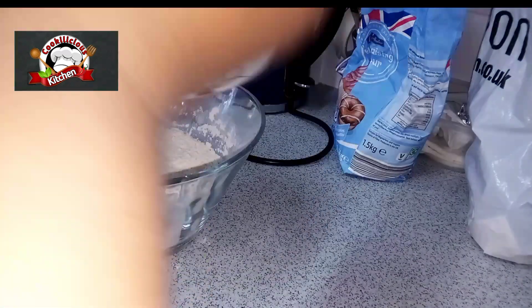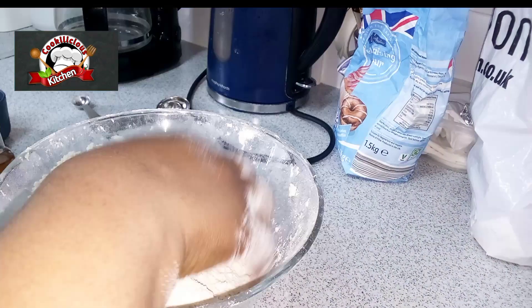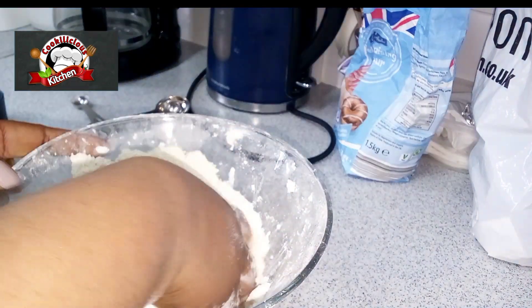After mixing the dry ingredients, put in the butter and mix until you have a crumbling texture.